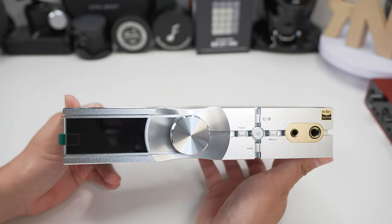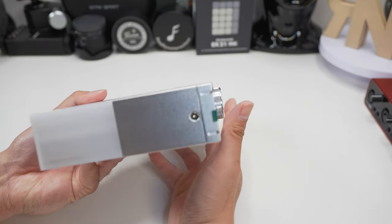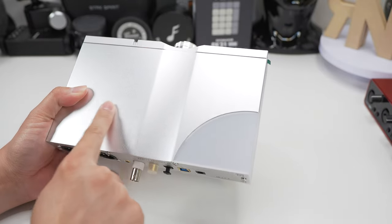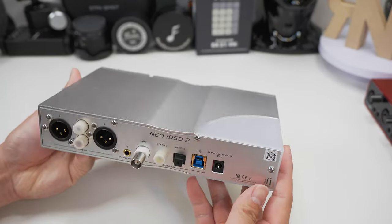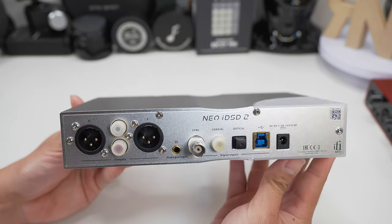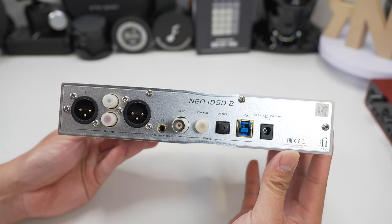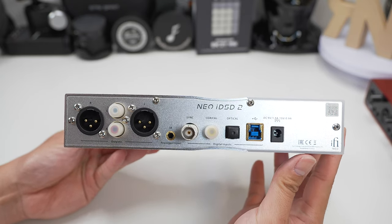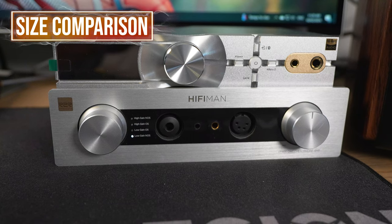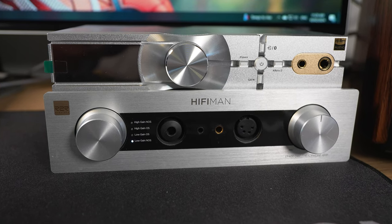It's covered by an aluminium body with a portion being polycarbonate where all the Bluetooth system is located, as this material prevents connectivity issues that may arise from using metal. That portion of the body glows when turned on, but it's so subtle you won't really notice it unless your room is pitch black. This unit is also surprisingly lightweight, coming in at 916g.